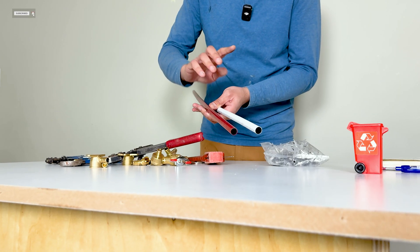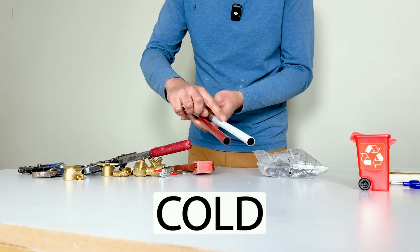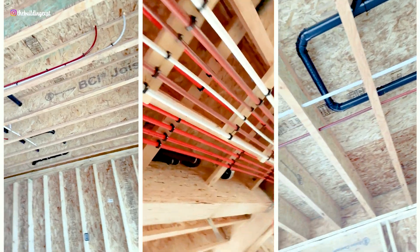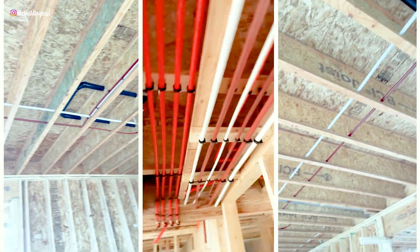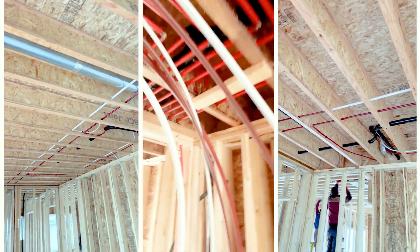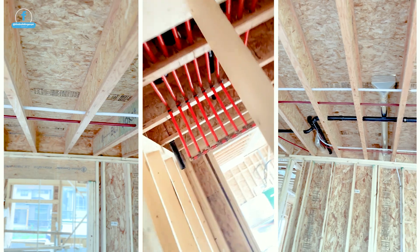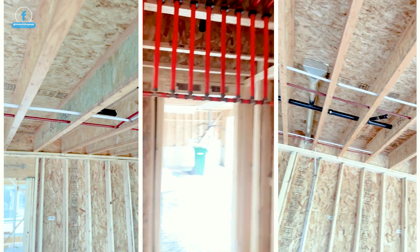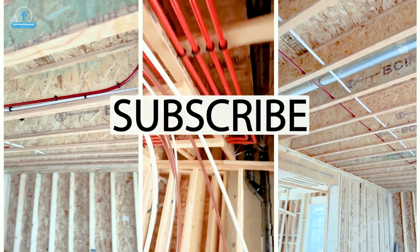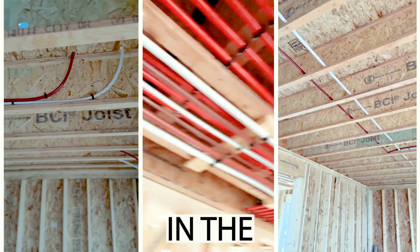PEX also comes in different colors just to identify cold and hot. We have installed thousands of feet of PEX piping and it's very reliable — it will last you forever. I will put links to all the materials I used in the video description below. You should have no issues installing your water lines after watching this video. Make sure to like the video, subscribe to our channel, and I'll see you in the next one.